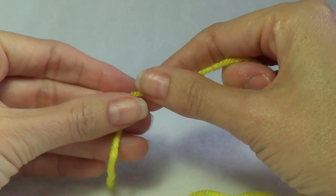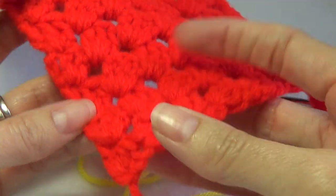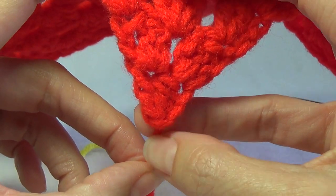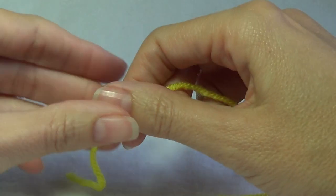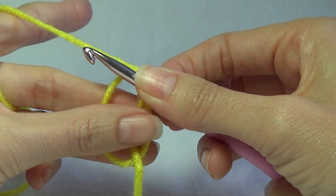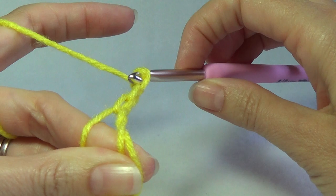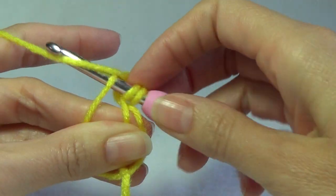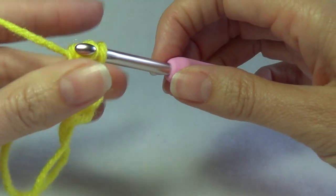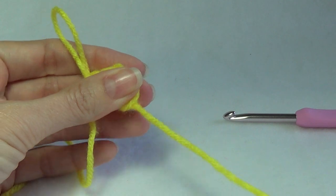For this project we will be using a magic ring. You could use the chain and join, but here's one I prepared earlier — the magic ring gives a nice tight closure at the beginning, whereas with the chaining it doesn't. So I will be using a magic ring. Chain 3 into the middle. We're going to be using 2 double crochet and chain 3 counts as our first stitch. Now pull on the piece of yarn to close up the magic ring.